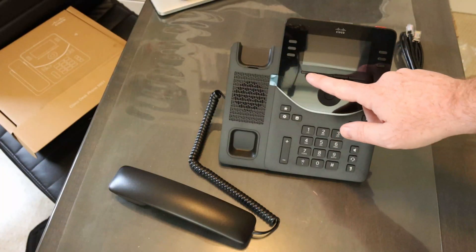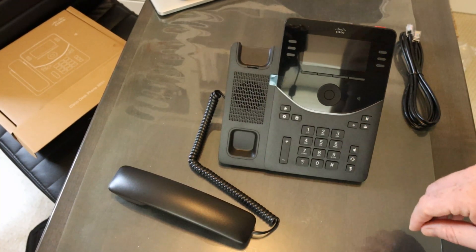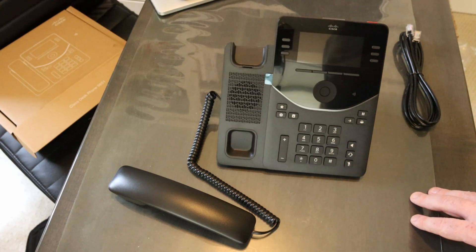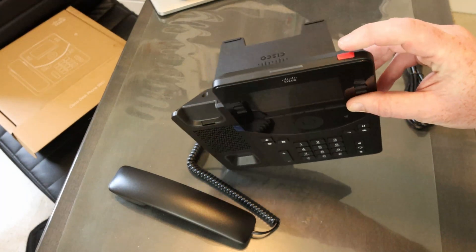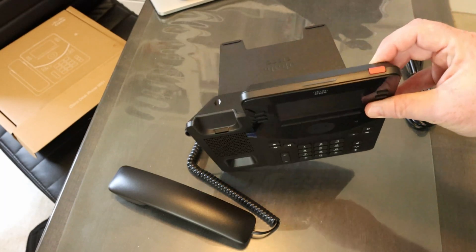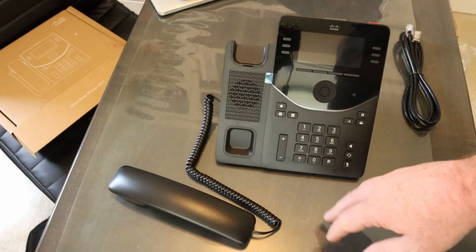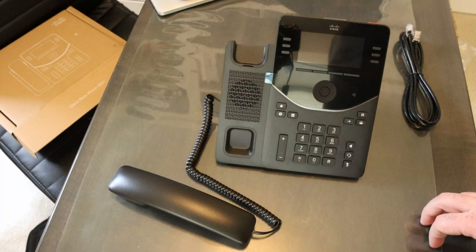On the front there are a number of line keys, soft keys, and the directional and menu key. You'll notice that voicemail is no longer a specific key — there are action keys, and the star is an action key that will allow you to configure that as a voicemail key or other functions. One of the things that's unique about this device is it has an emergency button on the top as well. This is programmable to do different things — it could be for 911 or other hot button type scenarios. Your numbers and everything else is very common and familiar if you're a Cisco phone user today.